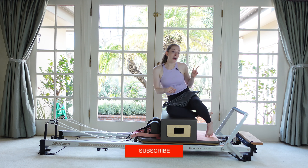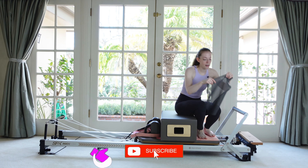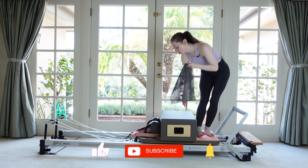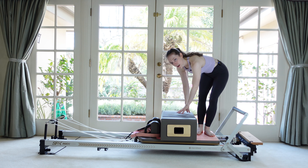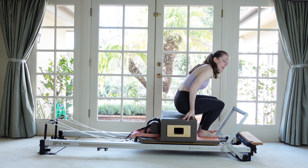Have two red springs on. The box is in front of the shoulder rests, and if you have a sticky mat, place it right in the middle of the box and then take a seat.